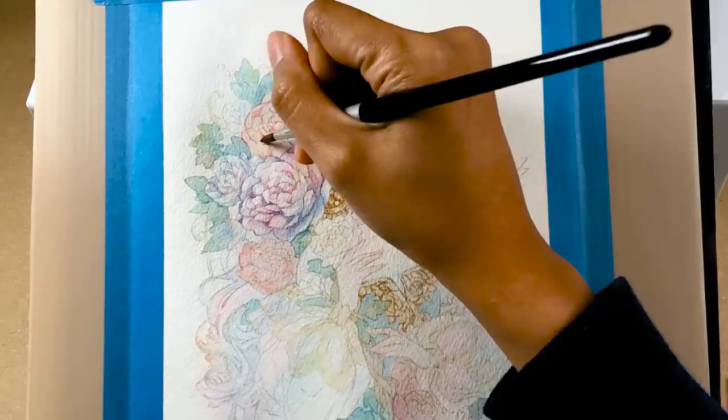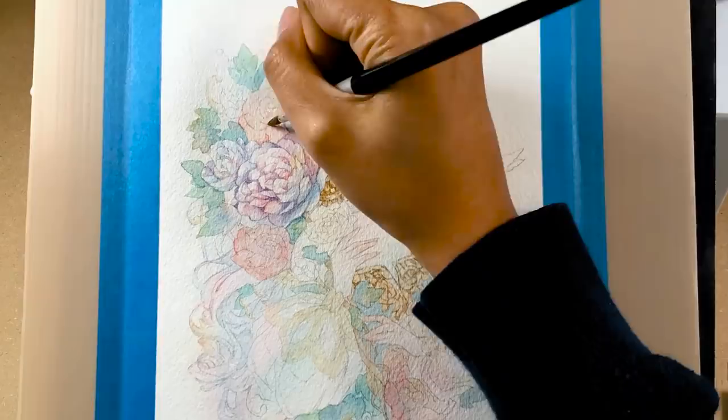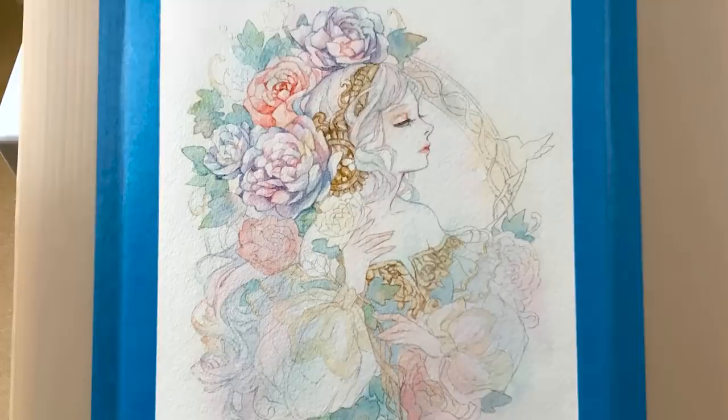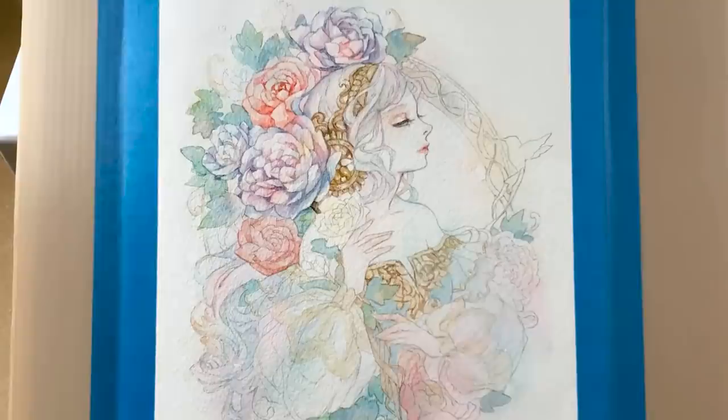As I build the layers, I pinpoint and fill in the darker areas first — like the shadows — so it's easier to paint around the lighter parts after. This also establishes the line work so I can see the detailing more clearly.